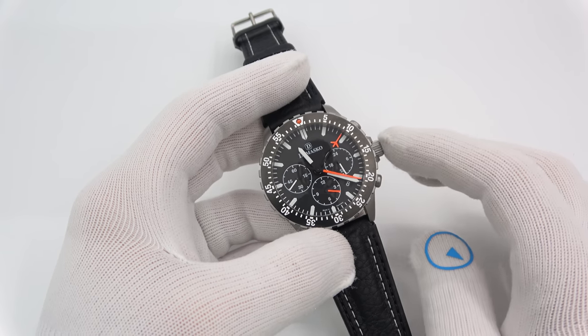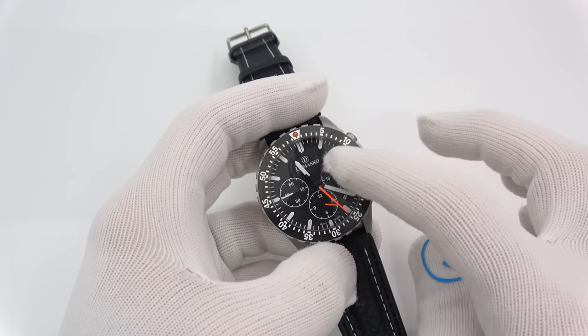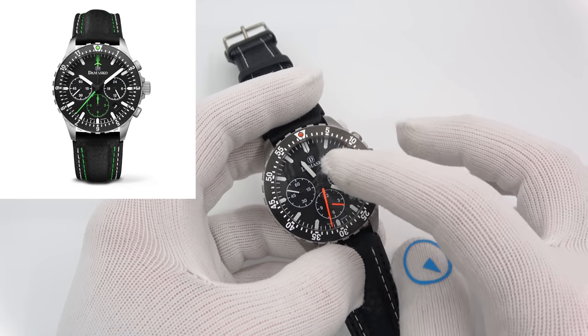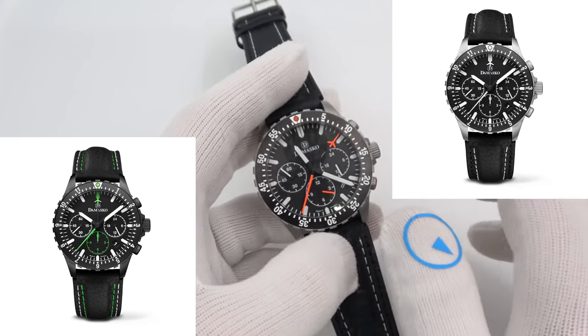We're getting into the Damasco DC86 Chronograph. I have for you a matte steel version with orange accents, as you can see. They do make the same model with green accents, the same model with no accents — all white — and they also do it in a PVD case if you want.